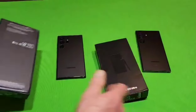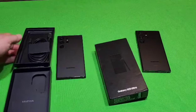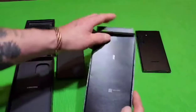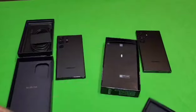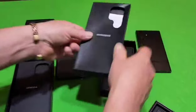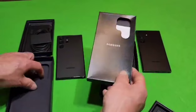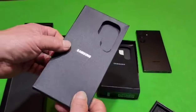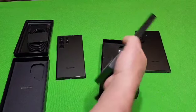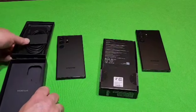Opening the boxes, you can see that the authentic one has a shine to that interior part, whereas the fake one has cheap cardboard. So there are some differences in the boxes and on the inside of the boxes that you can tell them apart by.